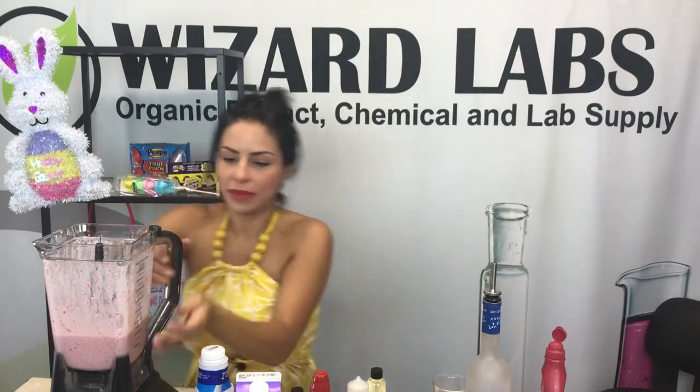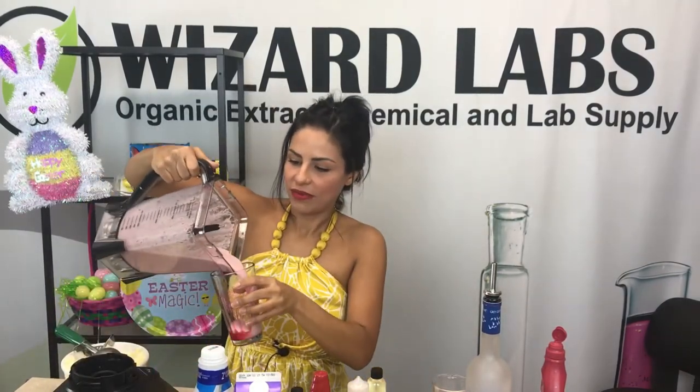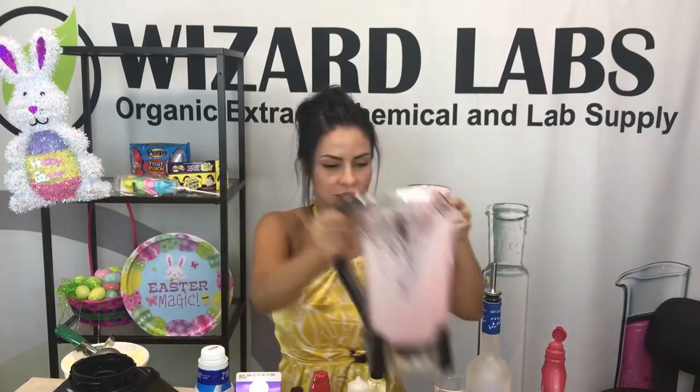Oh my gosh, I'm making a mess — you guys can be neater at home. Then we fill it up, and there's your strawberry shortcake frozen cocktail! You can also garnish it with a really pretty little strawberry on the side. And there you have it — Cheers!